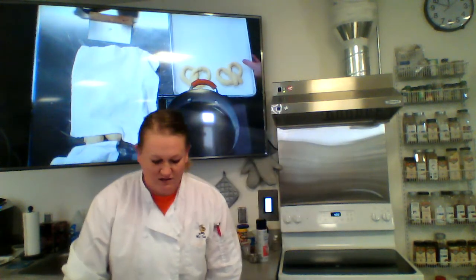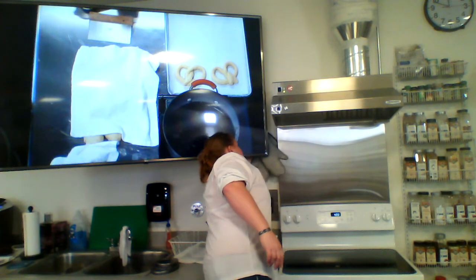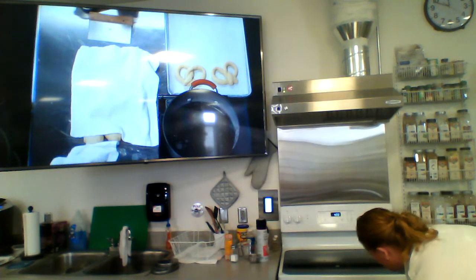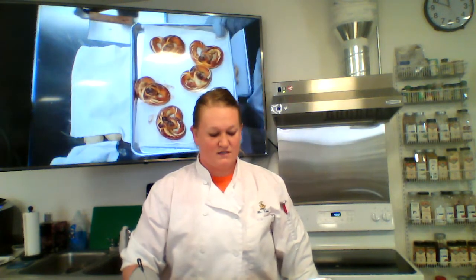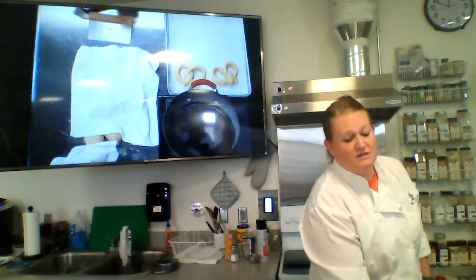Those go in the oven for 12 to 15 minutes until golden brown — they'll puff up nicely. For the cheese sauce, just like the mac and cheese we've made before, make a simple roux, a basic white sauce, add cheese, and a little cayenne pepper for that spicy kick. There is a cheese sauce recipe included with your assignments; it's optional. Enjoy those pretzels — have a great day!